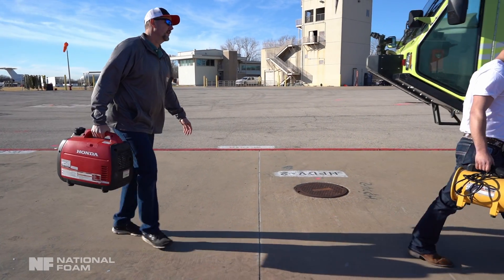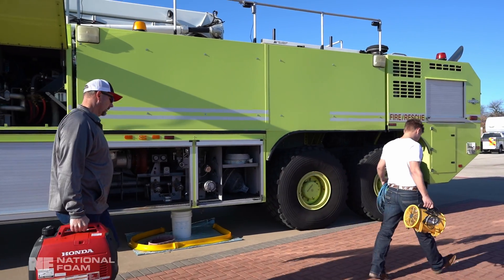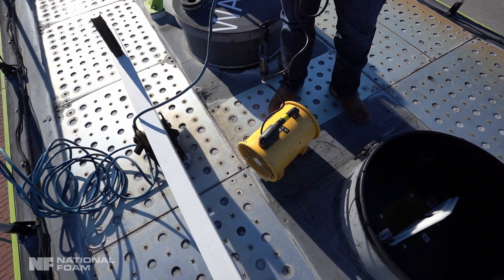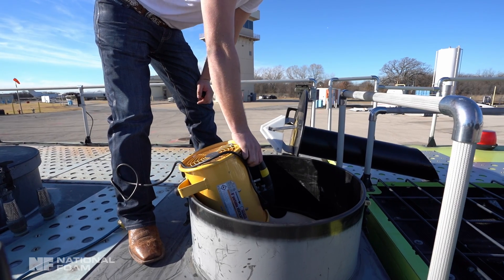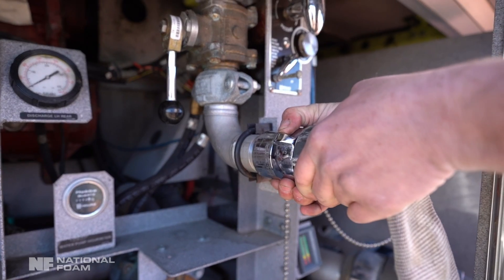Once the cleaning process is completed, ensure all lids and drains are open. Begin the air drying process of the foam concentrate tank and associated foam concentrate lines. Before moving to the next step, it's important to ensure all water has been removed from the foam tank.